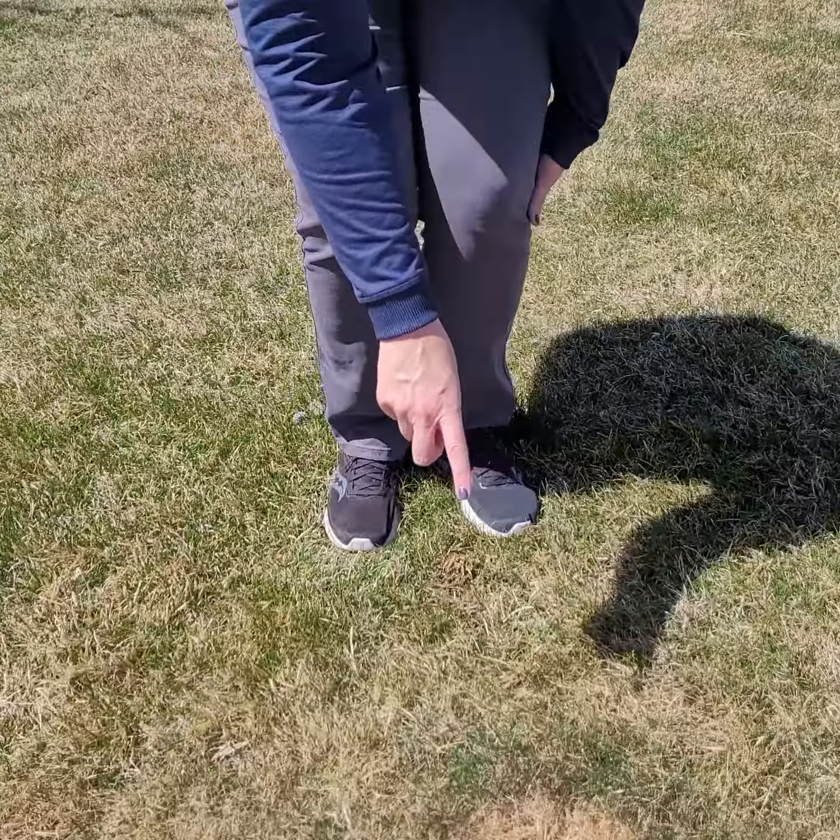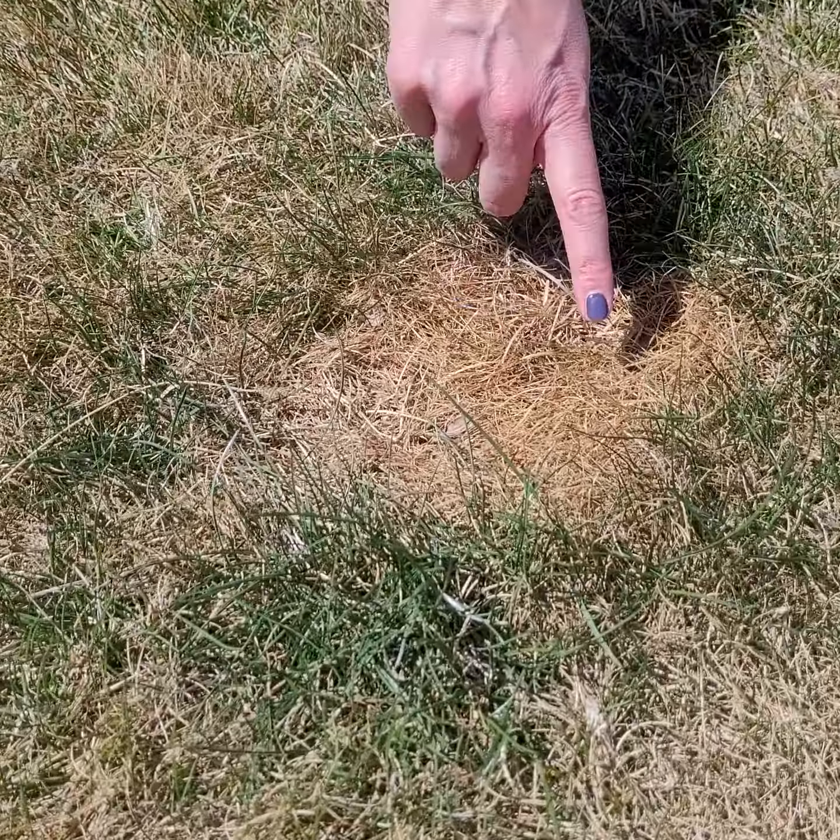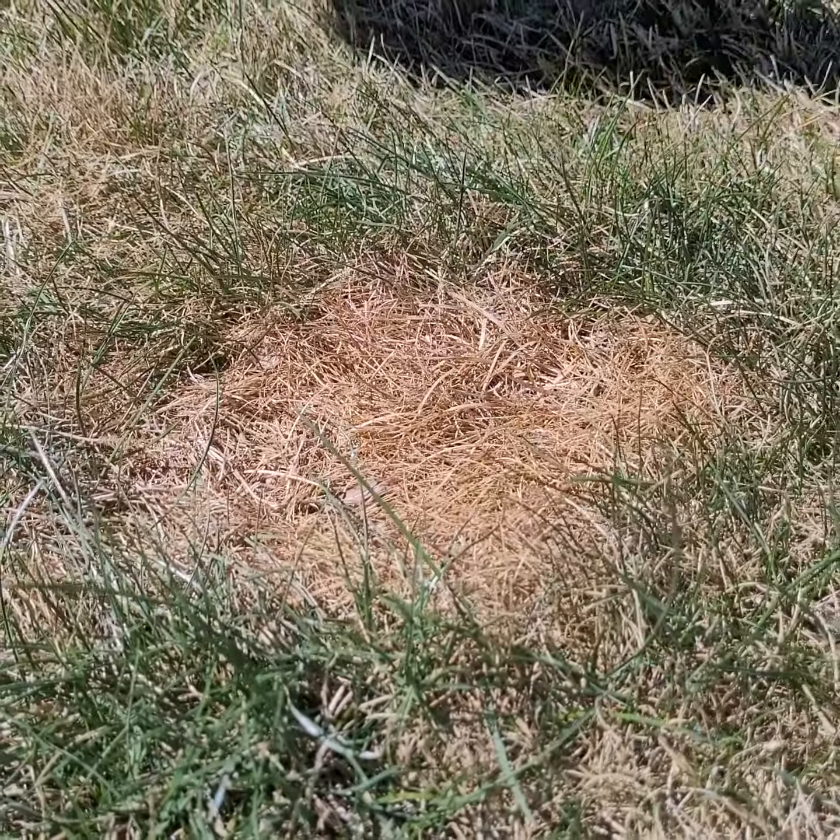Now if we move over here, you'll notice that this is a fresher dog spot because we don't quite have that straw color and it's just starting to show signs of injury.